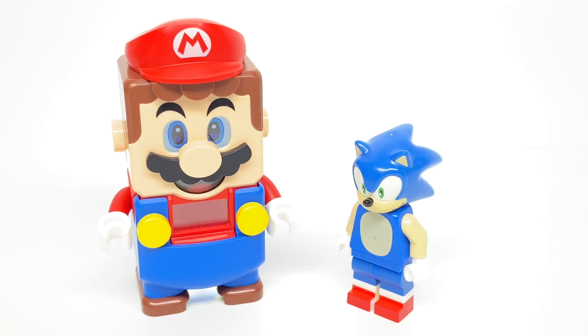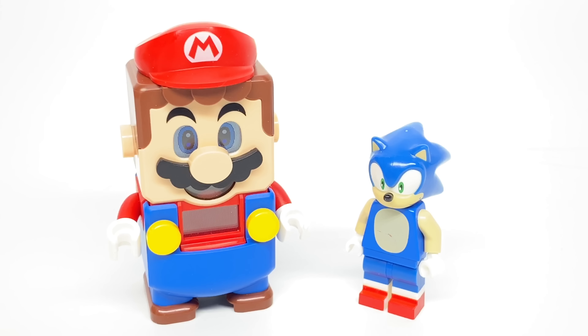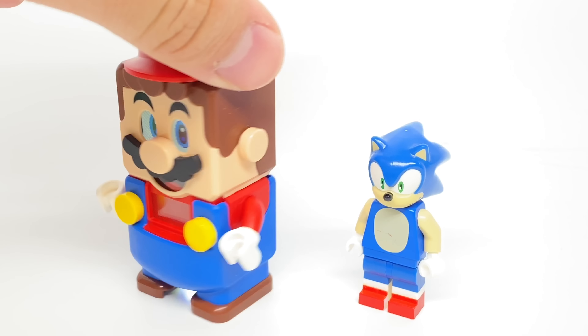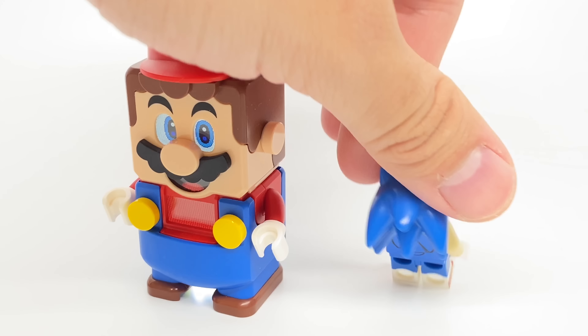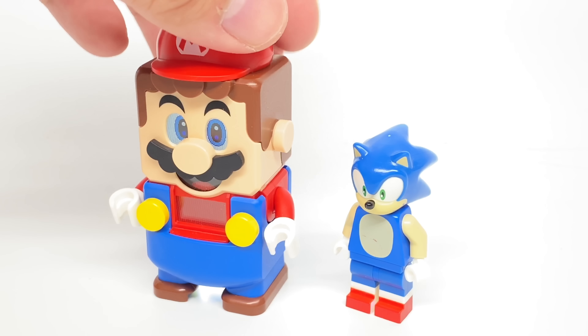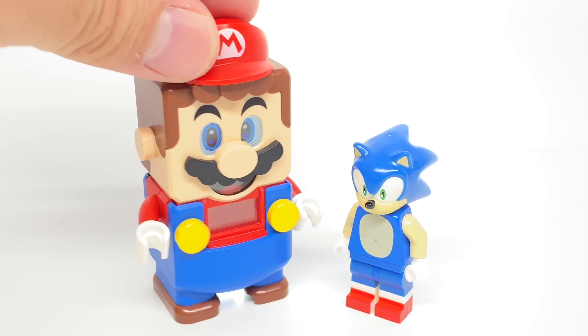Lego Sonic is more close to what we'd expect from Lego with the minifigure styling, but he only had that one level pack. Lego Mario has a whole range of sets, but it is a very different style from the minifigure design. I just wanted to do this quick video to show the two side by side, because Mario and Sonic have been rivals since 1991 when Sonic started. The Sonic figure is actually kind of rare now, because it was part of that level pack, and only that level pack.